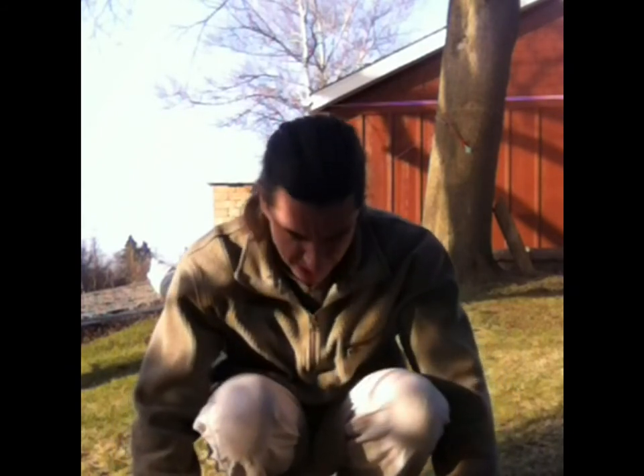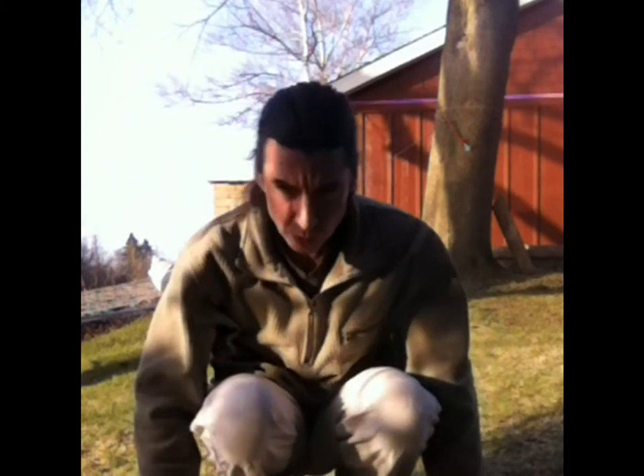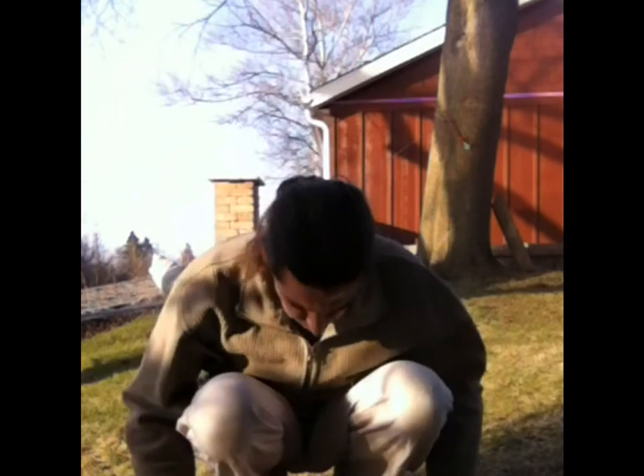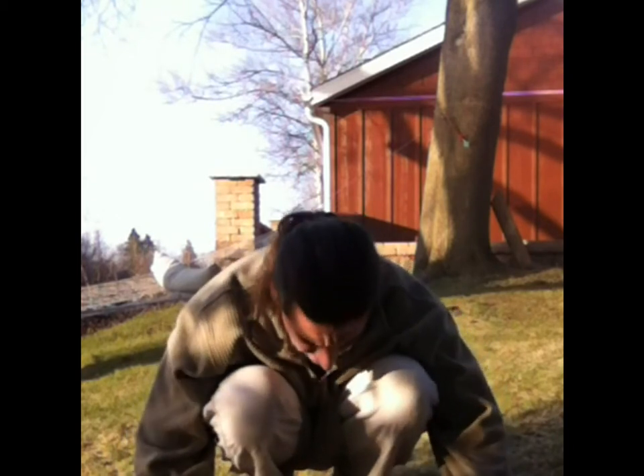As you inhale, draw the energy up from the core of the Earth, through the feet, up the spine, all the way to the top of the head. Then exhale and send it back down to the Earth, all the way down deep to the core. As you're down in your stretch, you can move your body a little bit — move the shoulders, the neck and the head — and really maximize the stretch. Really sink into the Earth. Feel yourself sinking into the Earth. Feel the gravity pulling you down, closer into the Earth.